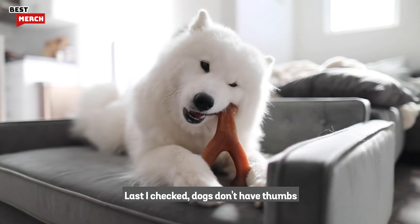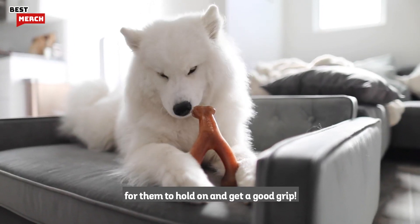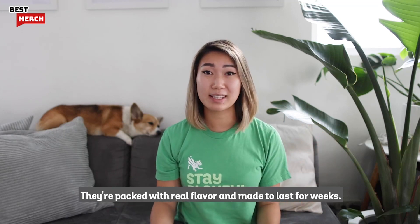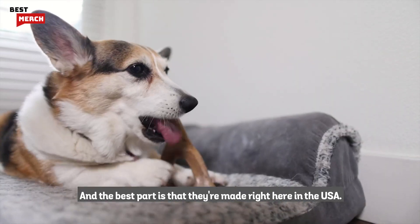Last I checked, dogs don't have thumbs, so this makes it really easy for them to hold on and get a good grip. They're packed with real flavor and made to last for weeks. And the best part is that they're made right here in the USA.